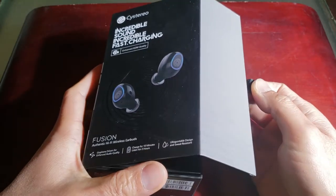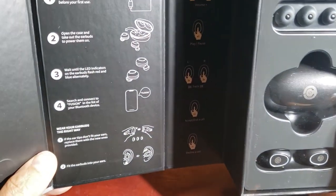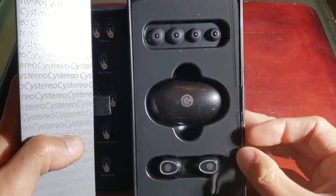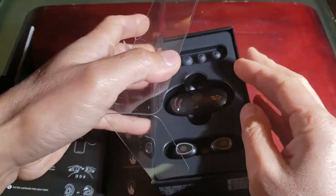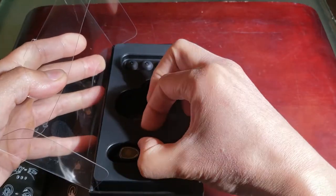I feel like I'm unboxing a brand new smartphone. Take a look — you have the pairing instructions on the left side of the box, should be fairly simple. Let's go ahead and bust this open. Super excited to use this. I don't think I've ever owned a Bluetooth headset or earpiece this fancy.